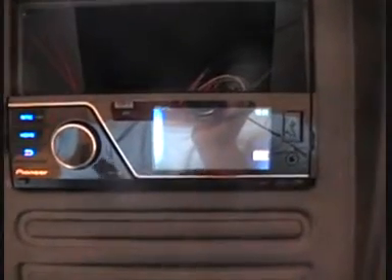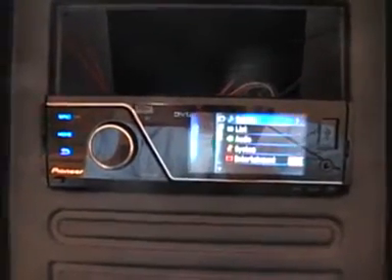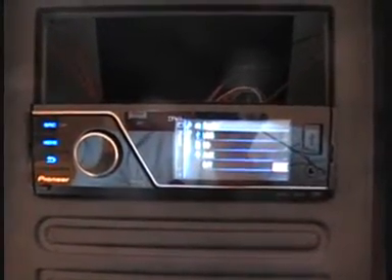Hello and welcome to QR Audio NI. Today we are going to take a look at the Pioneer MVH 8200.